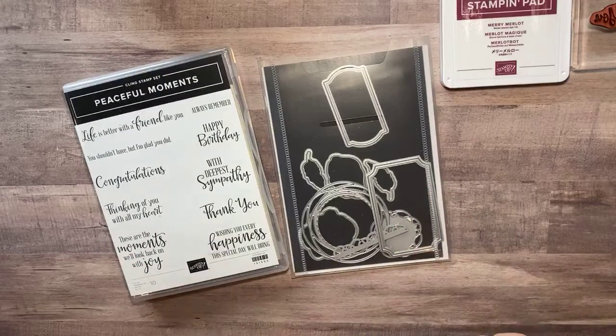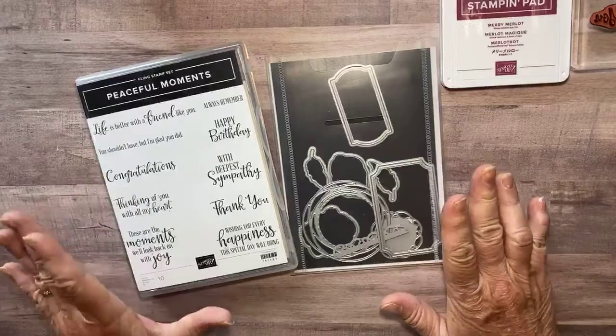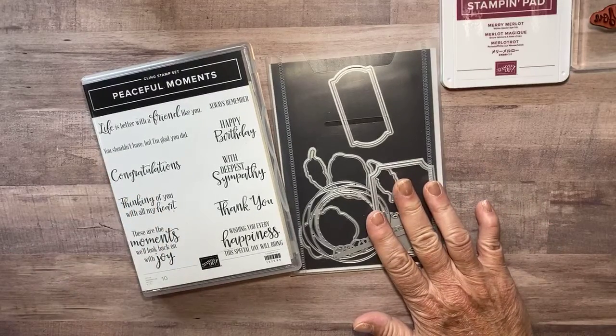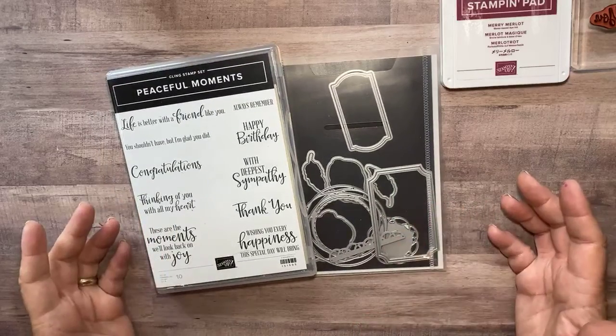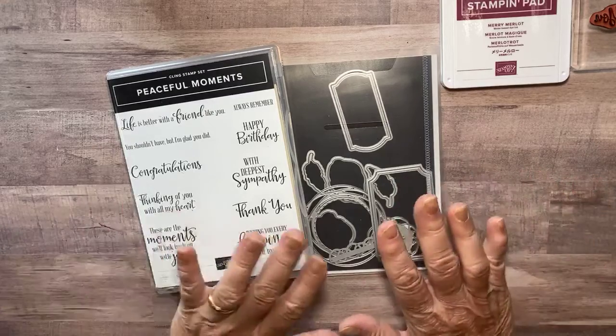Hi there, everybody, and happy National Card Making Day! And what a perfect day to make cards because I'm a little bit behind and I need to send out the thank you cards for all the people that ordered from me in the month of September. I was sitting here making my cards and thought I should show you a card on National Card Making Day, right? So let me tell you what I did.